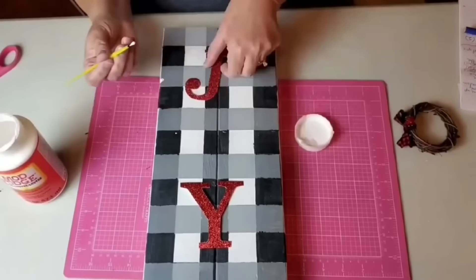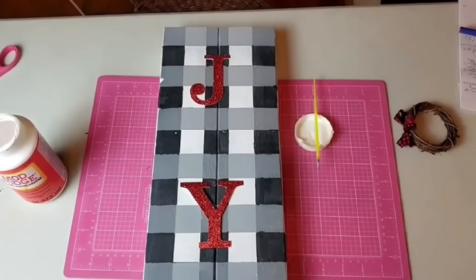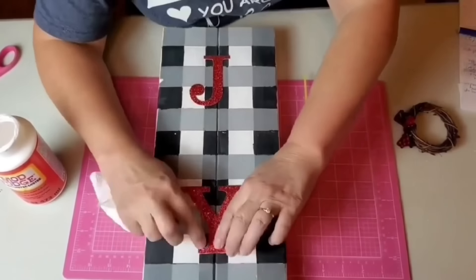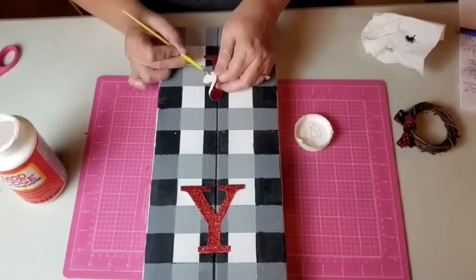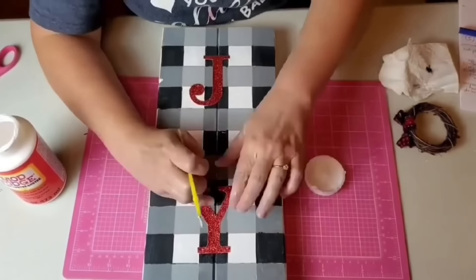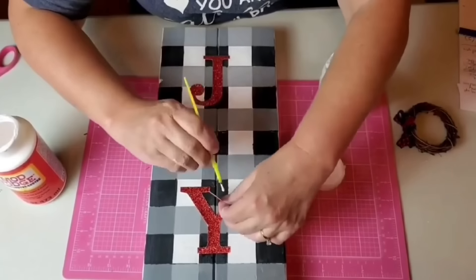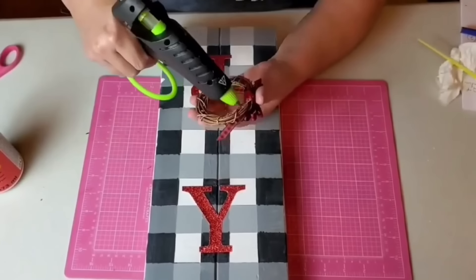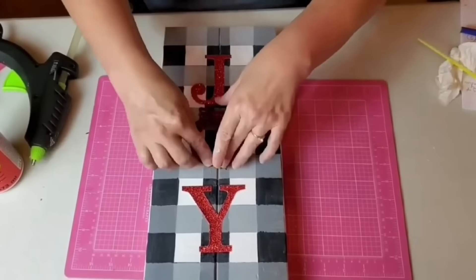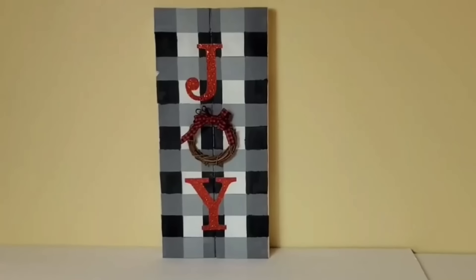I use Mod Podge to attach my J and Y to the sign, doing about half at a time and blotting off the excess glue. After I got half the J I did half the Y, giving it time to adhere so the glue wouldn't dry too quickly. Then I go back and finish the rest. You could use regular glue to attach your letters — I just had Mod Podge on hand and really like the hold it gives. Finally, I take the wreath I made and attach it in the middle with hot glue. This will stand on my mantle to decorate for Christmas, so I'm not worried about a hanger, but if you wanted to hang it on the wall it would be easy to attach one to the back.